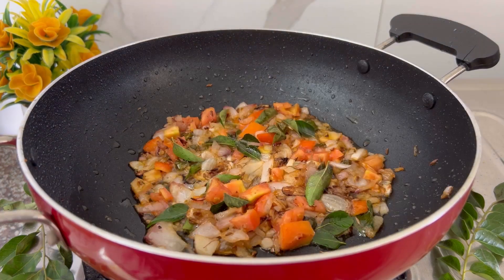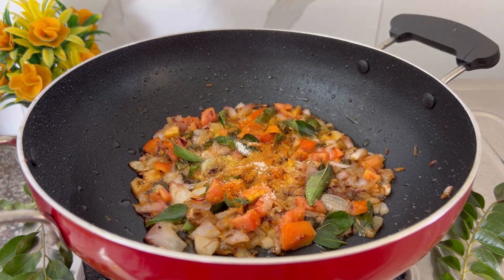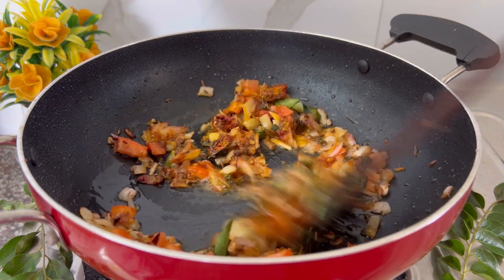Now we are going to add some spices. For that we are going to add some turmeric powder, salt as per taste, red chili powder, and garam masala. Garam masala is completely optional — you can skip it.